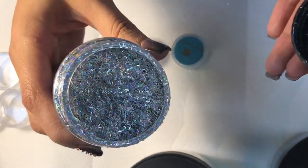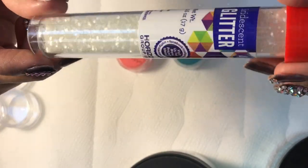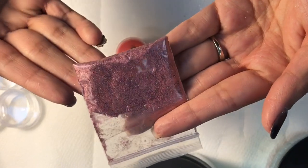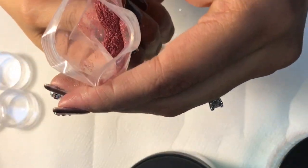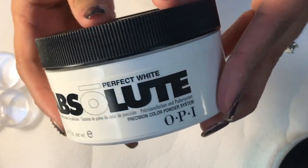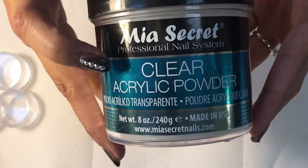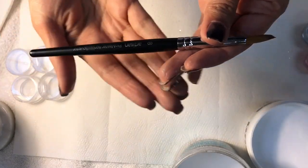For my first glitter mix I will use iridescent glitter, and for my second mix I will be using a fine holographic pink-purple glitter I got from AliExpress — it came in a package of 20 different glitters. You will need white acrylic powder to make your color acrylic mixes, and you will also need clear acrylic powder. So far, Mia Secret is one of my favorites.